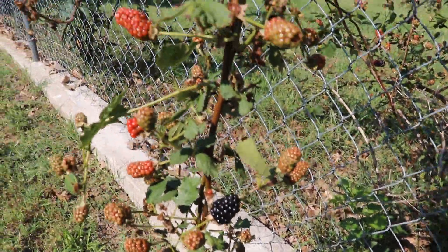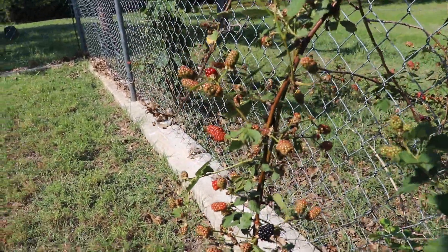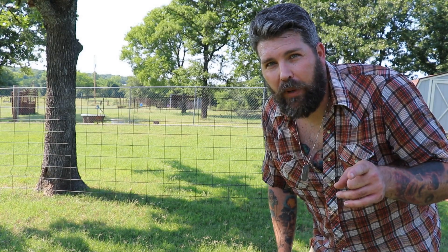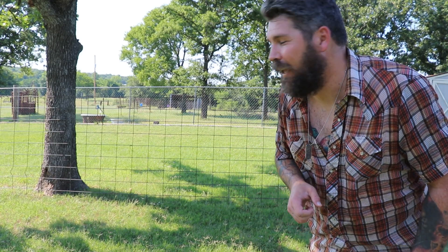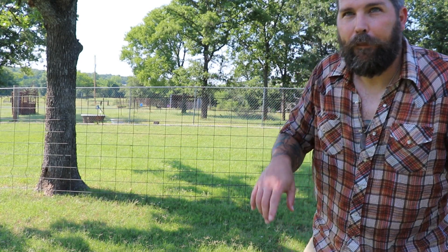I hope it's all blackberries. So I found a cattle panel — I have a bunch of them. It's 16 feet long and the garden bed is 10 feet long. I don't have dikes that will cut through that gauge metal, but I do have an angle grinder, so I'm going to cut this down. I'll put some t-posts on the end of the garden bed and wire it up. If you don't have a cattle panel, you can get 4-inch concrete mesh — it'll probably work better since you can snip it and it's a lot more pliable.